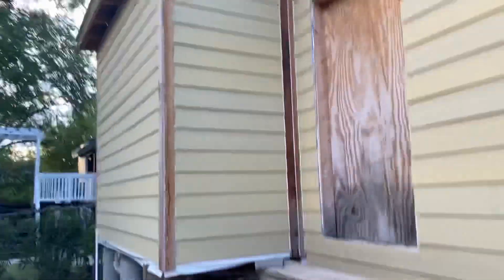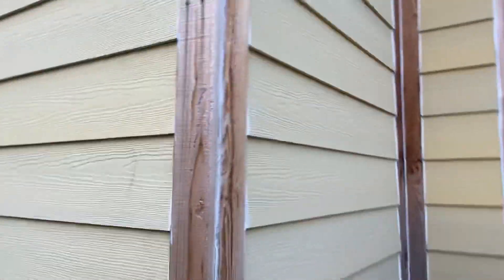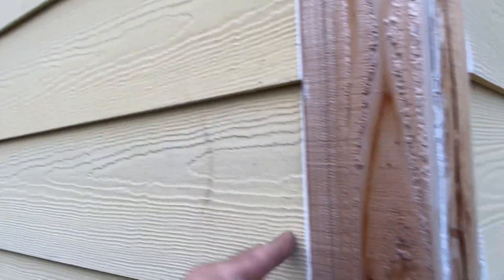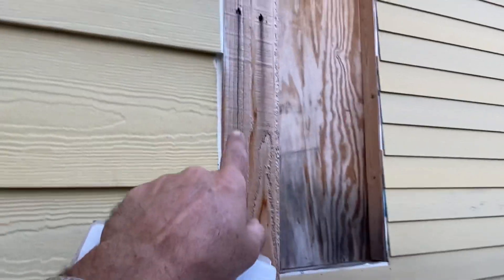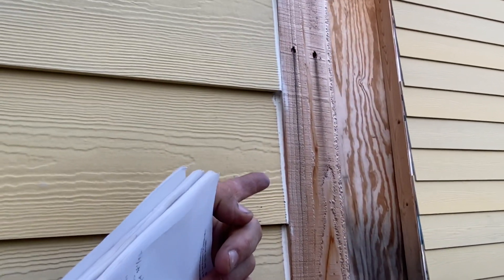This house belongs to a flipper. I don't know what they're trying to do, but you can tell a little bit because this is hardy board. But in their defense, they've got a nice corner board on it and they stopped it into the corner board, which is legit — that's nice and tight.